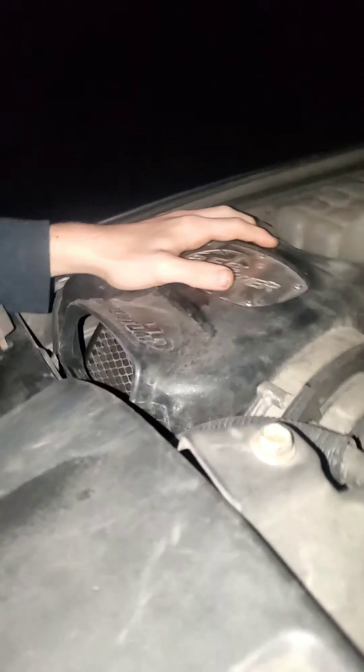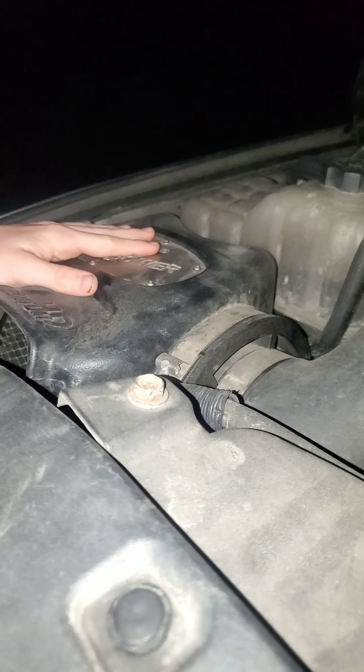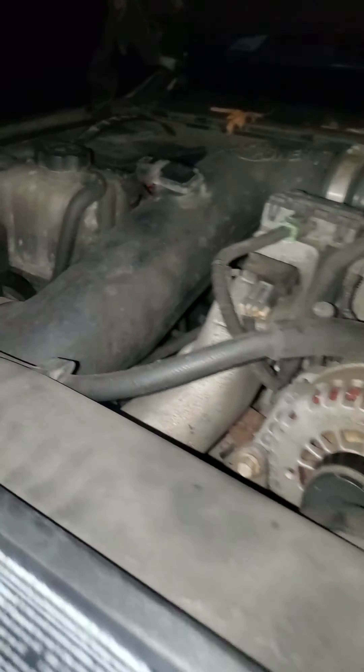I'll show you all the goodies under here. So, aftermarket — right here — aftermarket intake. It adds about 75 horsepower.